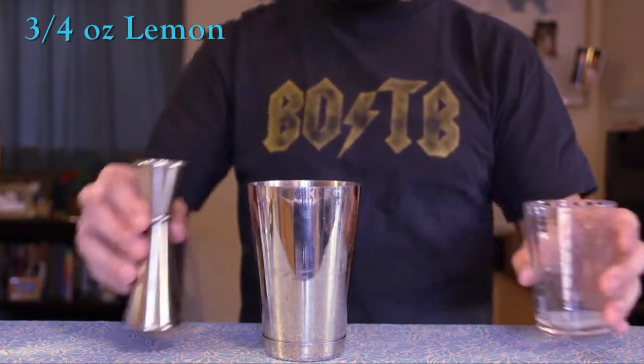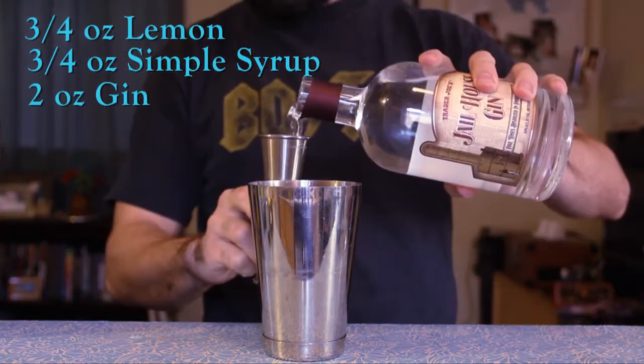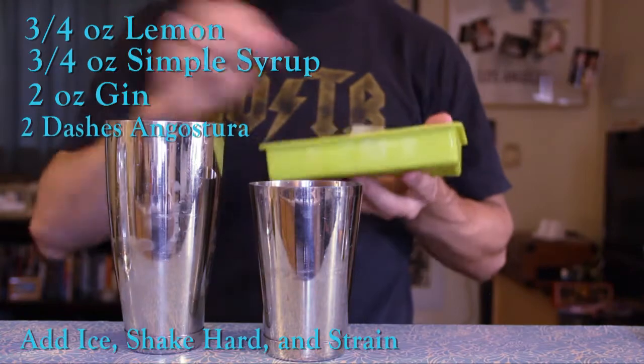Start with three-fourths ounce of lemon juice, add three-fourths ounce of simple syrup, two ounces of gin, a couple of dashes of Angostura bitters, and add your ice.